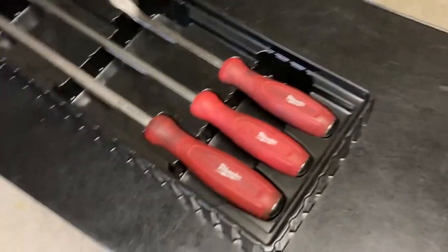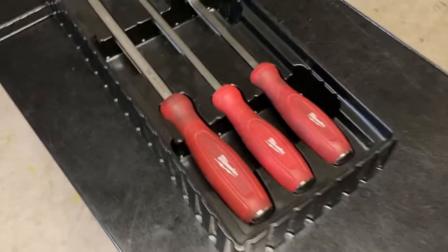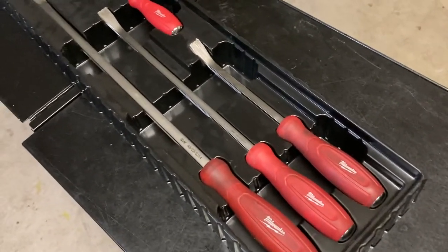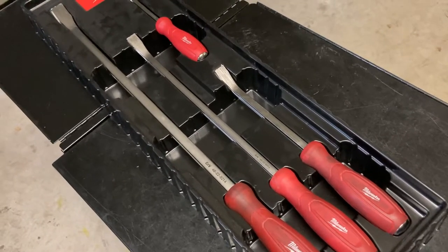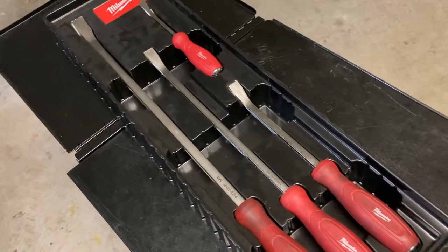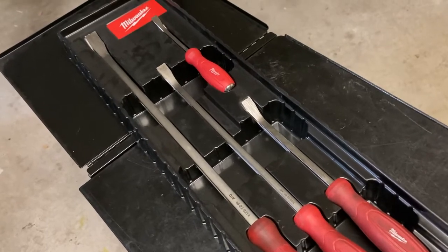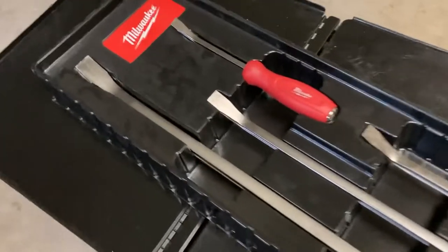I picked this set up for about $69. From what I can see the price range is going for about $70 to $100. The cheapest I've seen today was on Home Depot going for $74.97, and at that price it should be free shipping. On Amazon from third-party sellers I'm seeing them going for about $100 to $110 depending on who you buy it from.